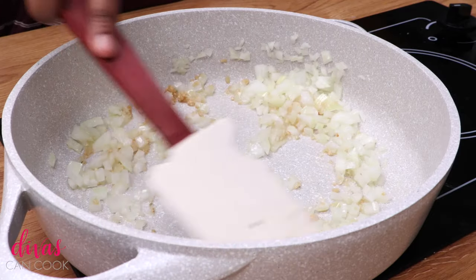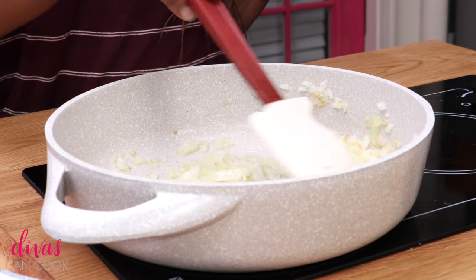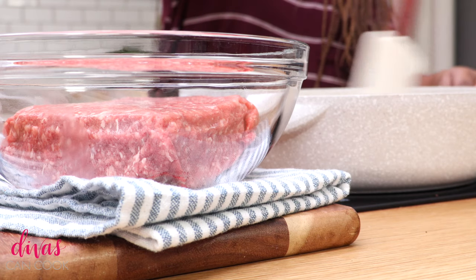Okay, so go ahead and just saute that garlic until it is fragrant and smelling amazing.